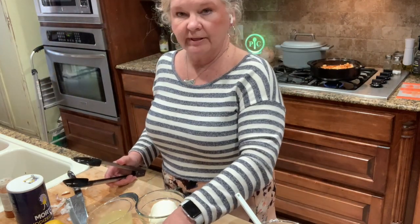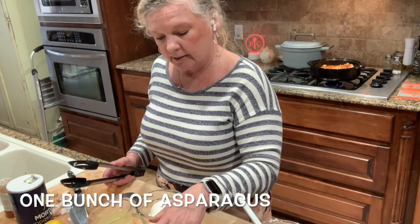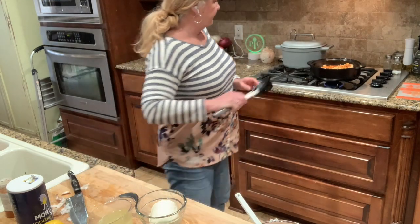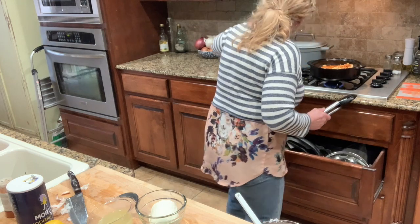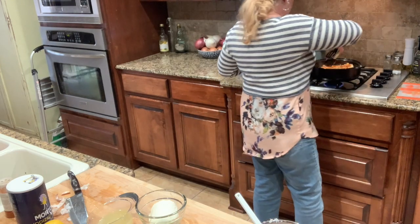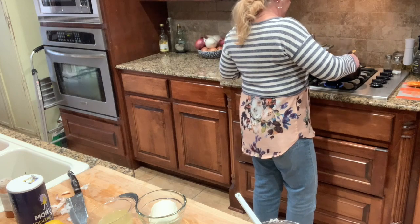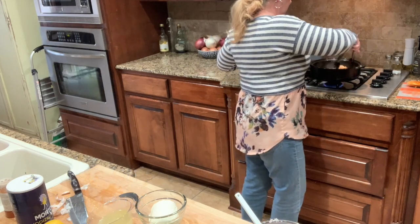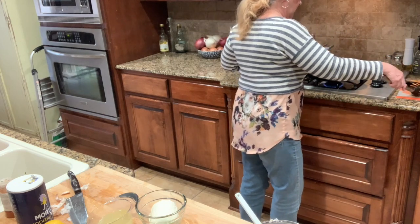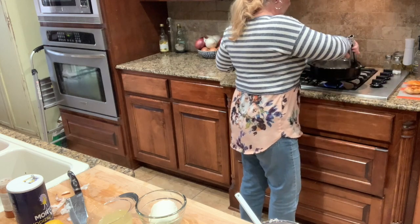I'm going to take a look at my chicken. With this particular recipe, the veggie is asparagus — we're going to top the chicken with the asparagus and put it in the microwave to cook it. The chicken looks good enough, so I'm going to take it out so I can add the cream cheese and chicken broth.